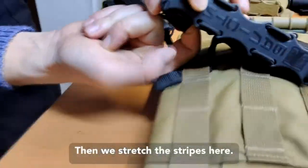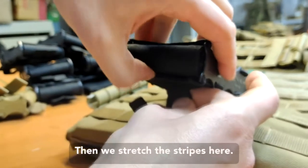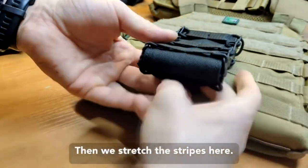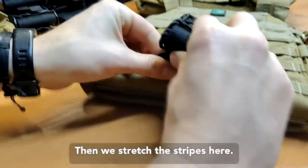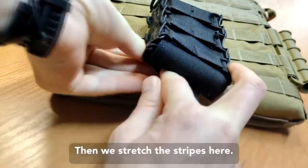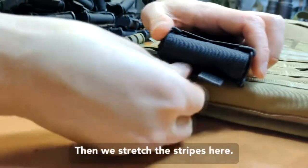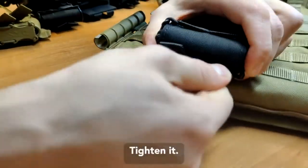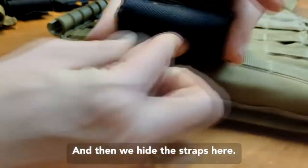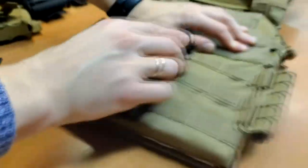And then we stretch the stripes here, here. Just like that — we tighten it and then we hide the straps here. So it's done.